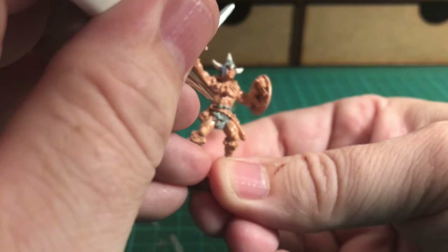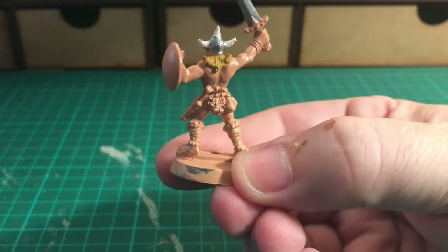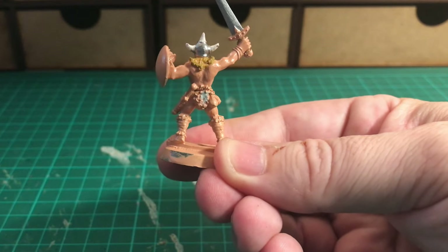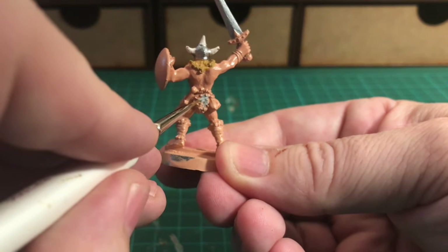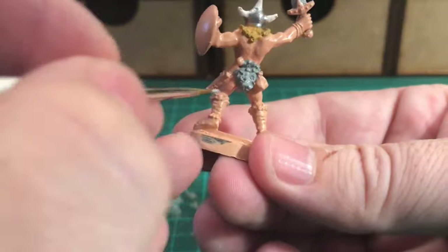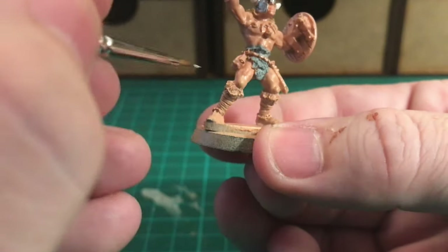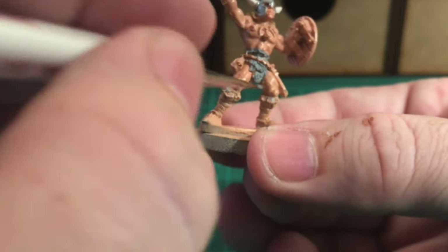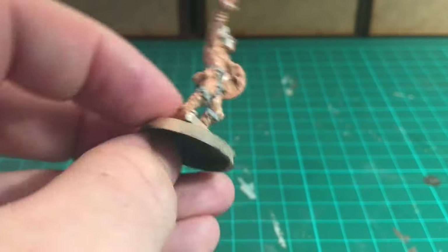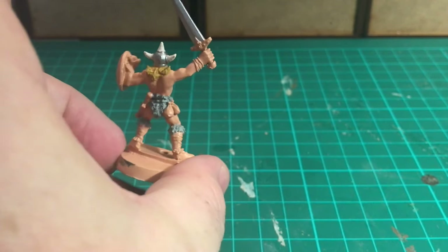Moving on, I'm doing the top part of the loin cloth as well, leaving a gap in the middle where there's a belt. That's starting to look rather smart. Turning him around to do the back side of the fur area as well - on the back he's got a couple of little belts, a dagger on his hip, and some little bags that look like money bags. I'm also painting the tops of the boots in fur. All the fur areas are now painted in.